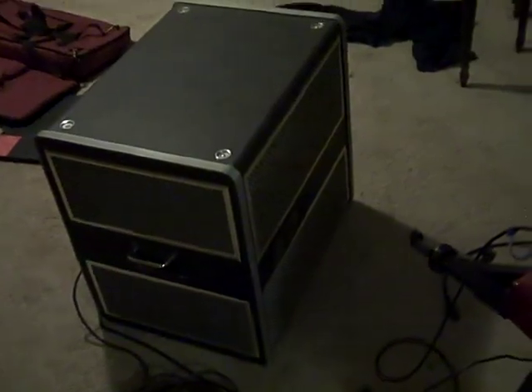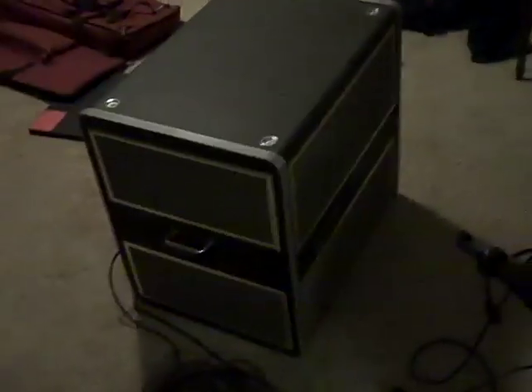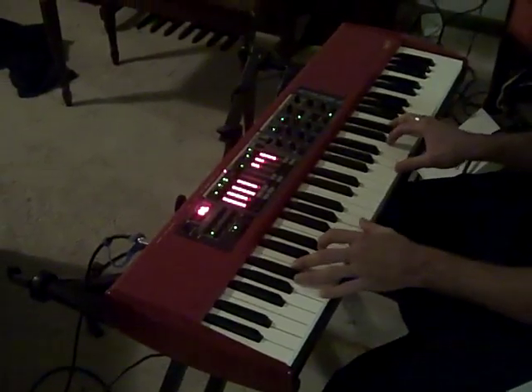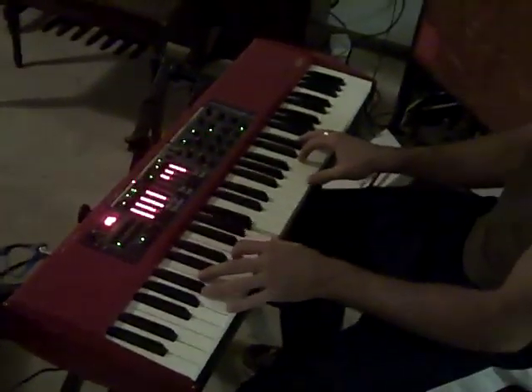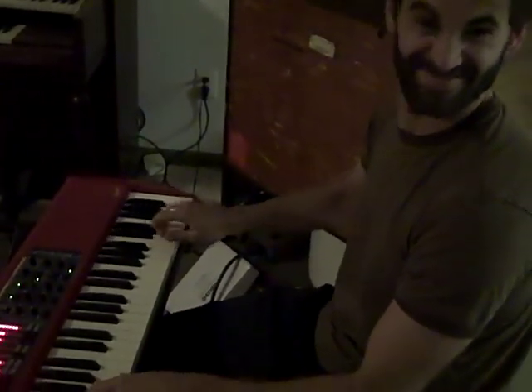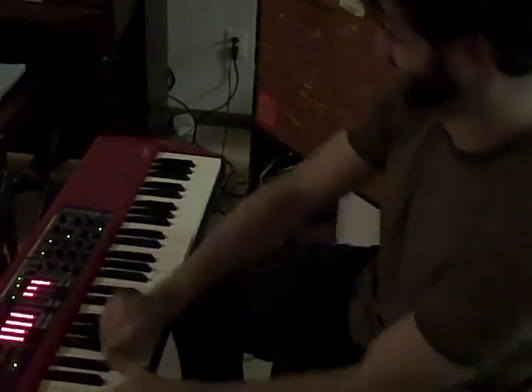Let's hear it! Play it loud, whatever — because you're gonna need to put on a taste. Let's go. Oh yeah, that's great!